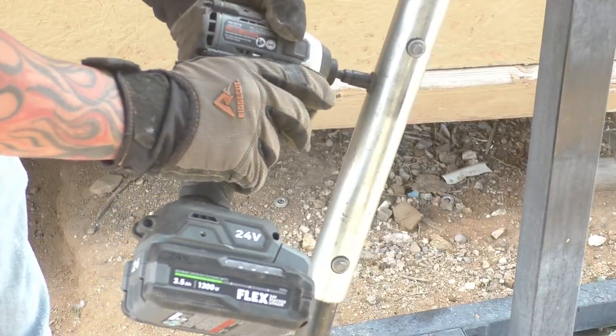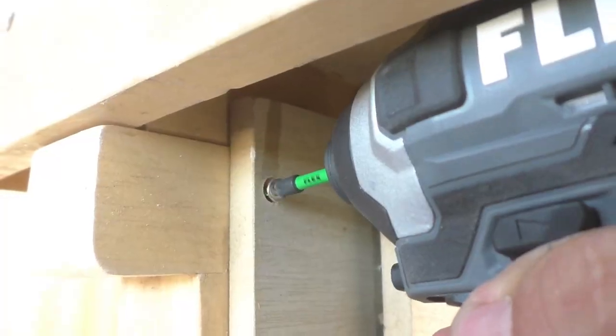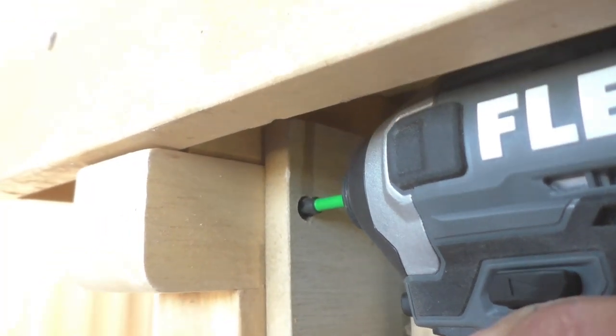One thing I really like about the impact driver is that it has two self-tapping modes and three power modes. The instruction booklet actually gives you the IPMs — impacts per minute — for each mode. Mode one is really good for drywall screws or finish work so you're not going to damage what you're working on. Then you go up to mode three and you can screw your refrigerator onto your ceiling if you want — this thing has serious power. It's also pretty compact, so if you're drilling between studs it doesn't have a huge profile and it's easy to get into tighter spaces.